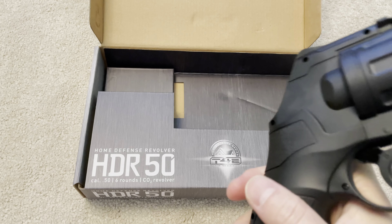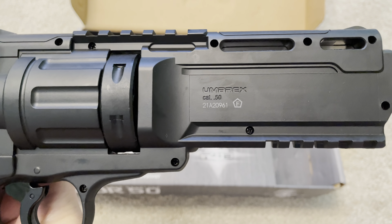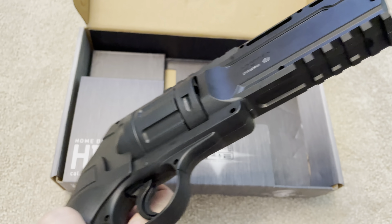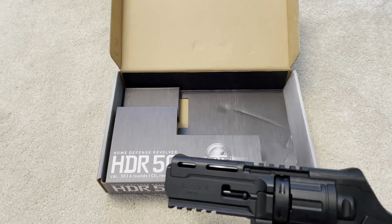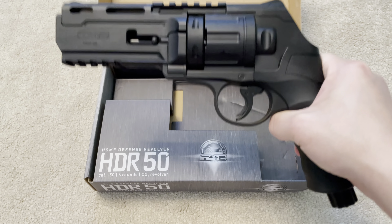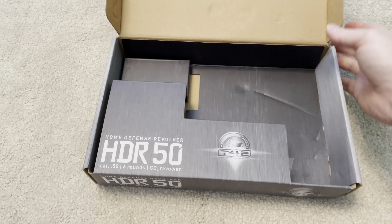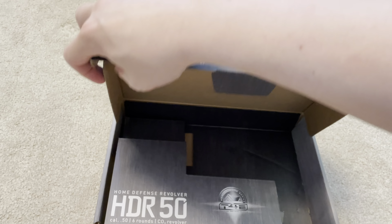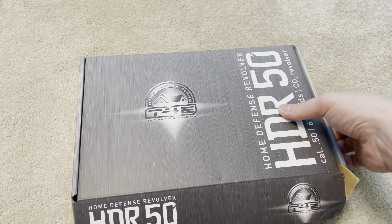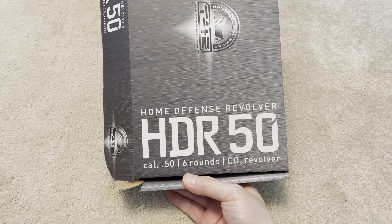I wouldn't be surprised if the company can trace it back from the serial number. The box comes unsealed like this. HDR stands for Home Defense Revolver, and this is a 50 caliber CO2 revolver.